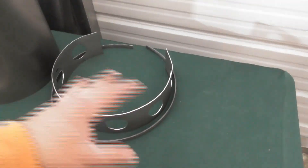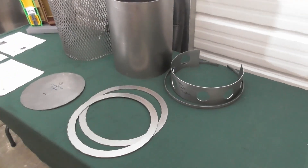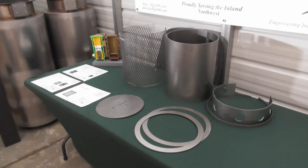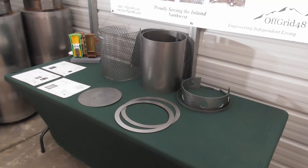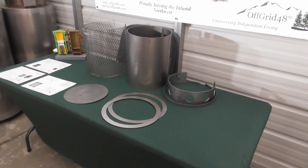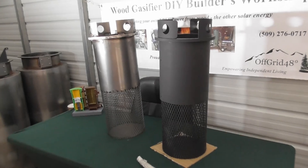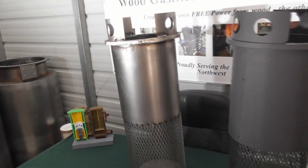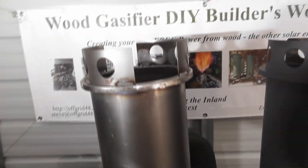Then we have our filter candle handles. This is one piece you'll have to cut in half and position in two places. The holes are basically just handles — very straightforward assembly. We'll go ahead and take a look at a welded assembly and a completed assembly.